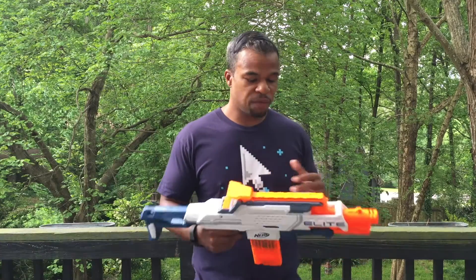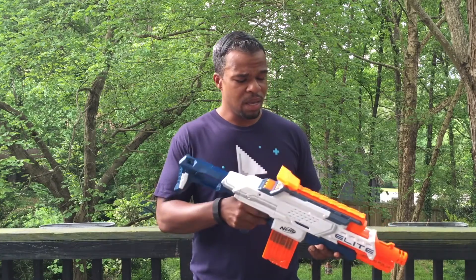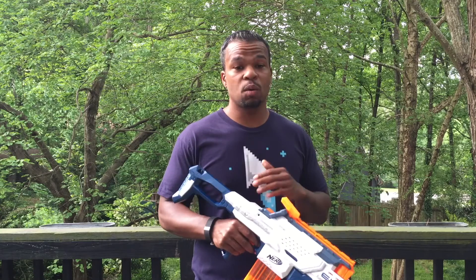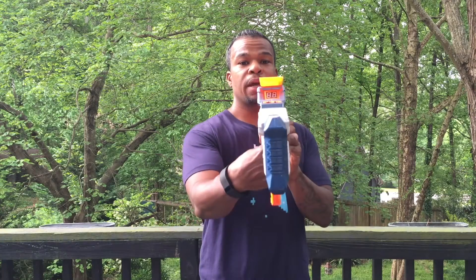So about the blaster — this is my first time actually getting my hands on one of these. It's pretty expensive, it's like $80. And I heard the quality wasn't that good. I put some batteries in it, checked it out, and the quality is pretty terrible. So I'm glad I got to take that out and replace it with the ammo counter.